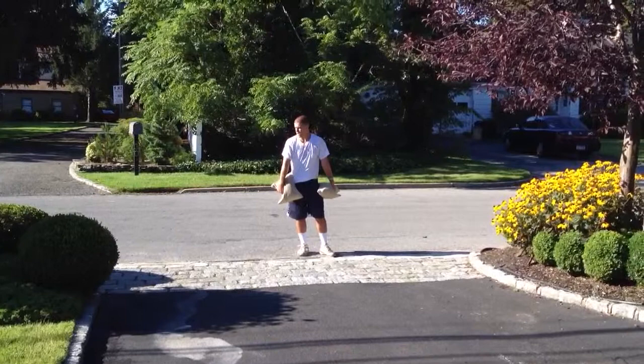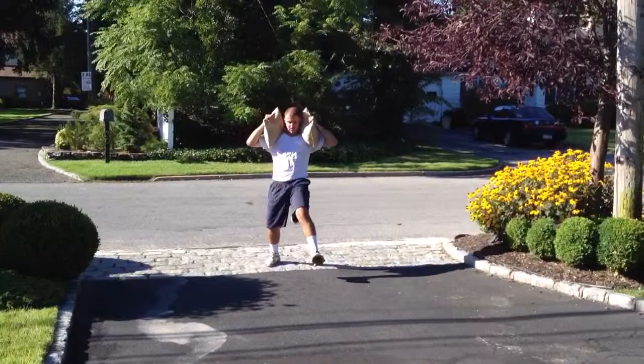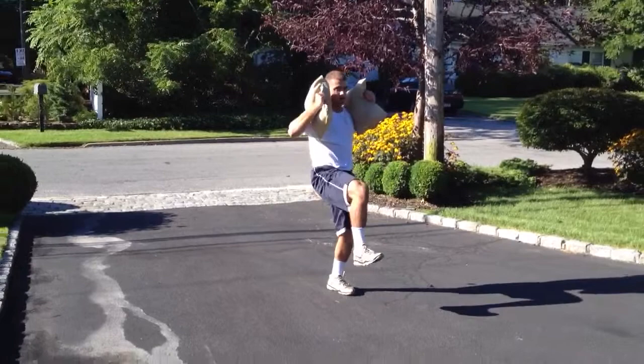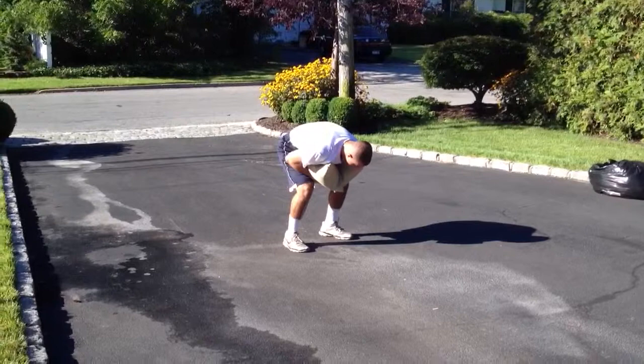Two minutes in. Hang in there. Obviously it's a lower body exercise — swamp lunges — but if you put a bag on each shoulder, your shoulder girdle and midsection is going to be worked tremendously on top of the lower body work. So if you live in Long Island and you want to know how to do some stuff with strength and conditioning that's going to help you as an athlete, you'll want to give me a call and do what Chris is doing.